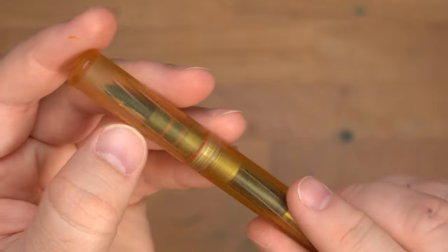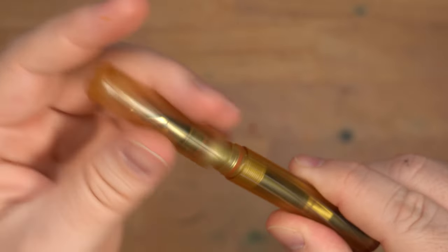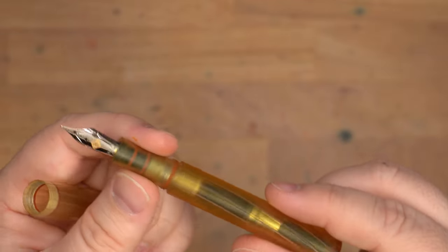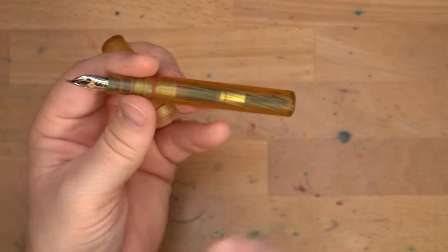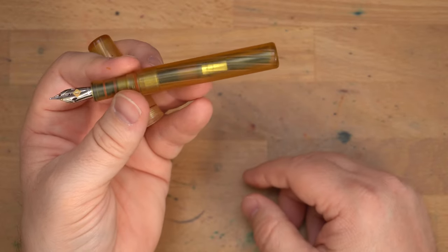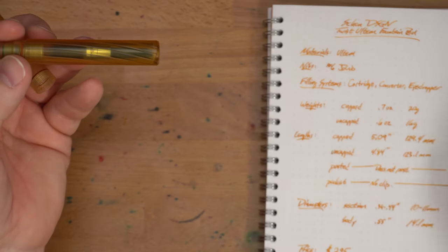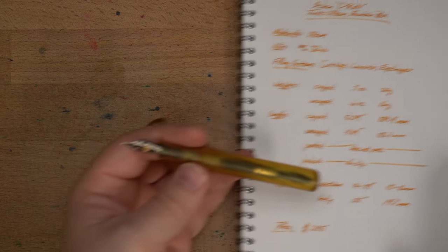The twist is on the outside of the pen and not the inside, so if you eyedropper this pen — which you could — you're not going to have any problems with ink getting in the flutes or grooves. It will just look pretty cool. I don't generally eyedropper my pens, so I just threw a converter in there, and it looks pretty darn good. It's a regular standard Schmidt converter — nothing super special, but it gets the job done. I can see how much ink is in there. I went with a gold-colored ink, which I think suits it very nicely.